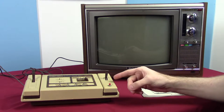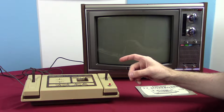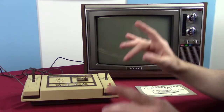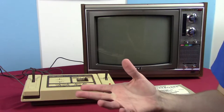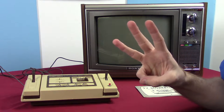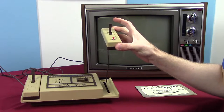Apparently the right controller is the second player, which kind of makes sense considering the games. Another thing that struck me as really weird — and this is not unheard of in the first generation but is incredibly rare; so far I've only seen three first-gen consoles that do this — and that is removable controllers.